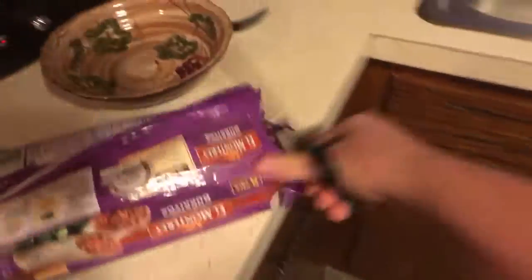Now you gotta cook the food. There we go. One burrito. Two burrito. Now you get your burritos upside down.